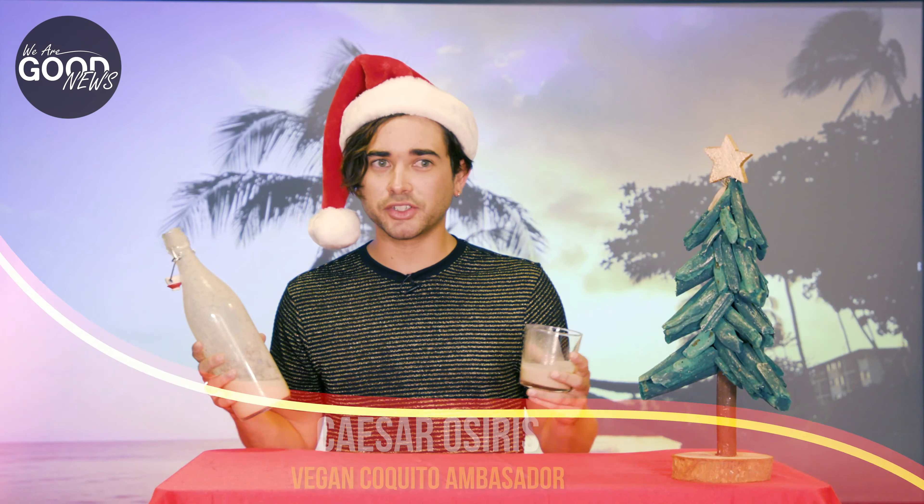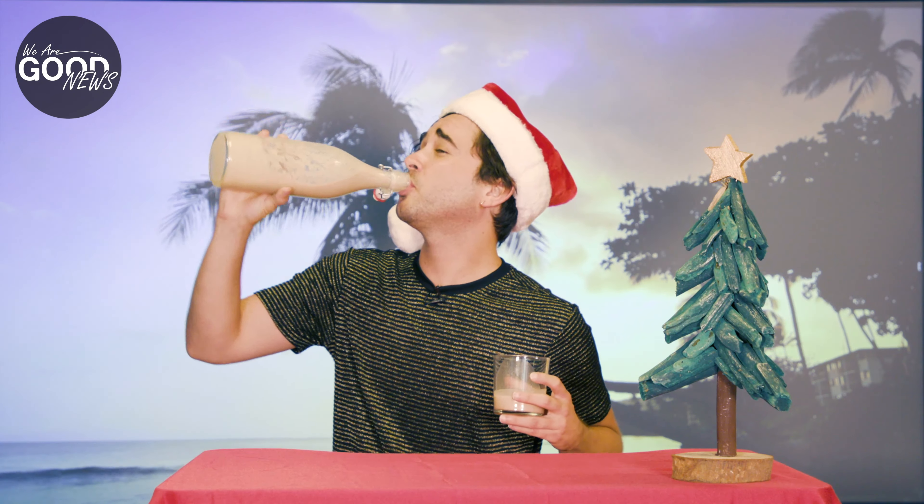So good. I just drank so much Coquito — I'm getting drunk on Coquito. I approve this message. Mmm, delicious.